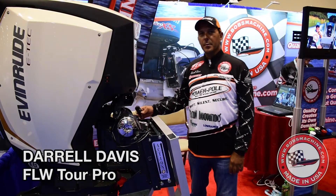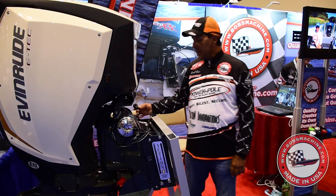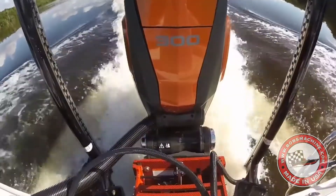Hi everybody, Daryl Davis here at Bob's Jack Plate today. We're checking out the new Action Jack. This thing is rated for any horsepower boat you've got out there.